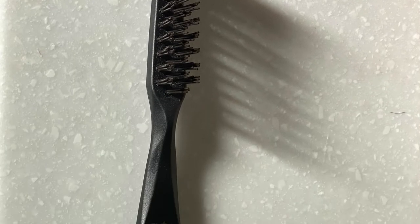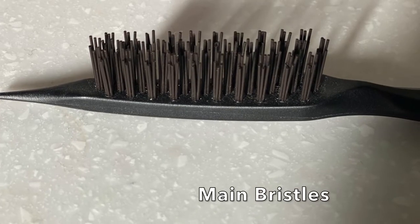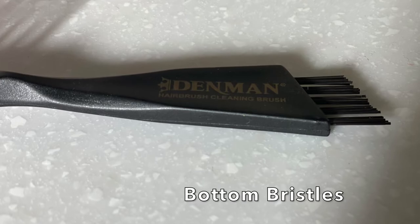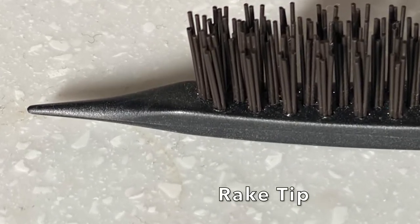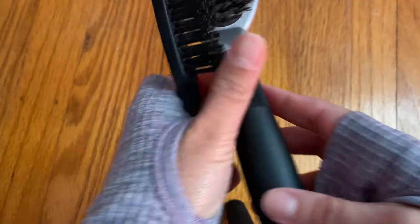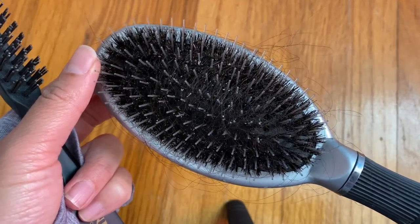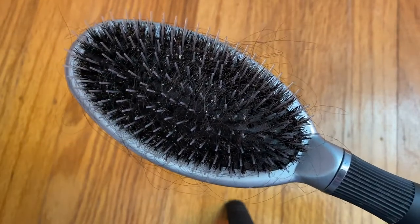It has three different ways of removing hair and debris from brushes. It has the main bristles, which is what I mainly use. It also has bristles at the bottom and it has a rake tip at the top, so you can use it on different styles of brushes. I don't find the bottom and the top to be as useful as the main brush bristle, to be honest, but it does provide a different method of cleaning your brushes.